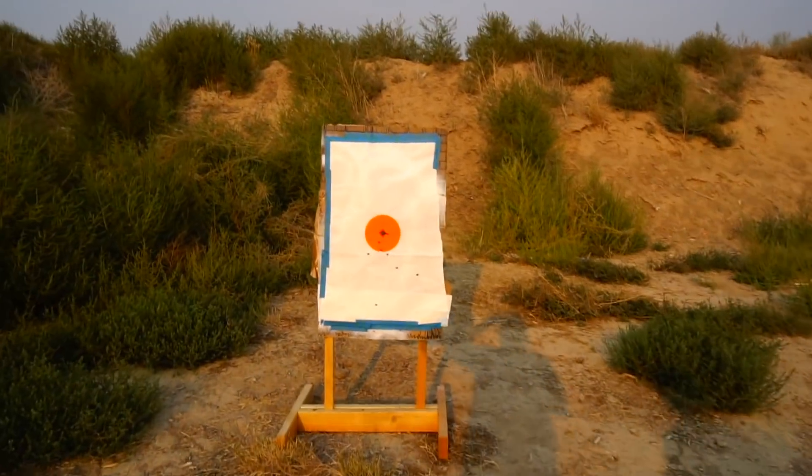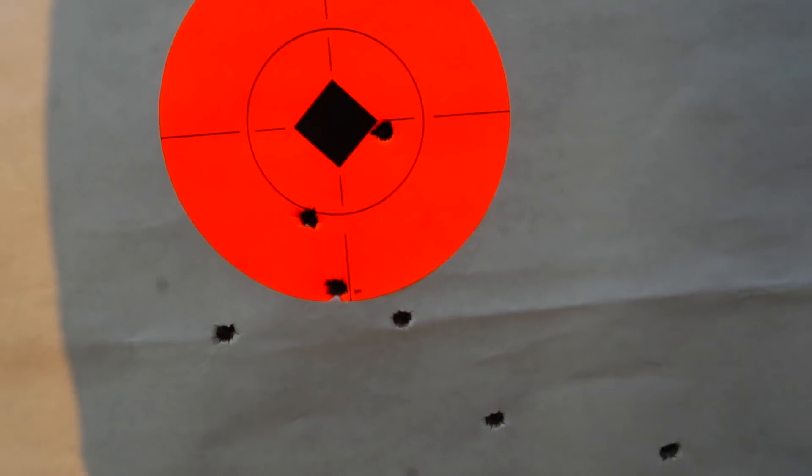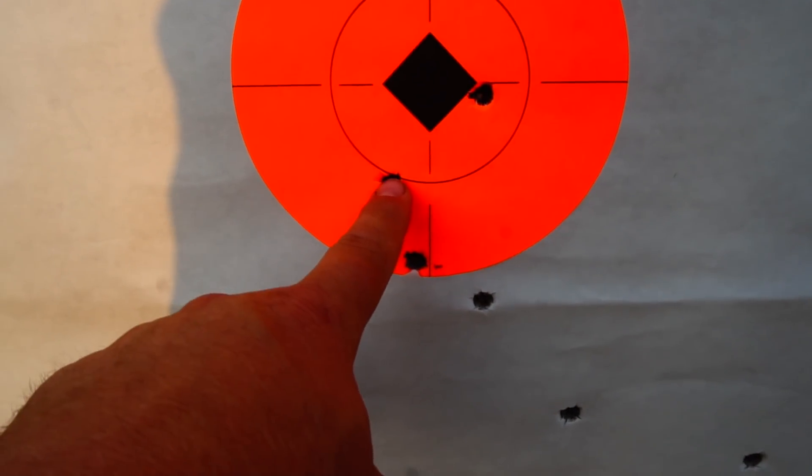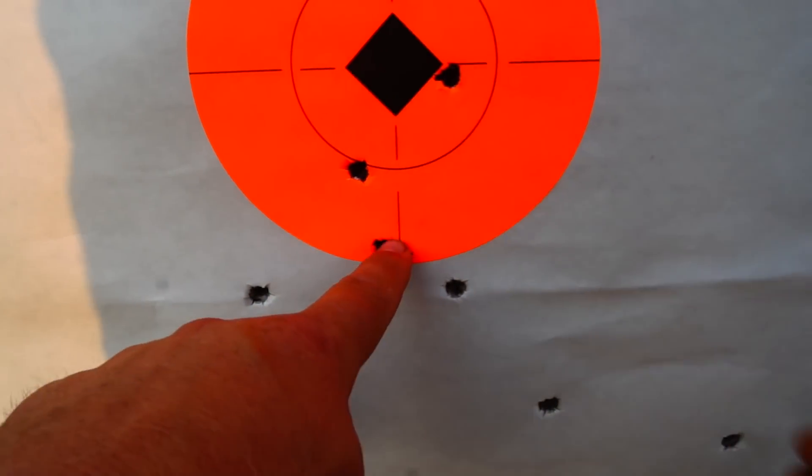So I'm assuming if this elk hunt goes the way I hope, we'll probably be shooting like 75, 80 yards if we can call them in. But at 100 yards you should be hitting that orange every time. I think you dropped off about four shots. An elk's vitals are 18 to 21 inches, so they'd all be kill shots, but you should be hitting that orange every time. We got about 10 to 14 days — we need to shoot at least four times before we go.